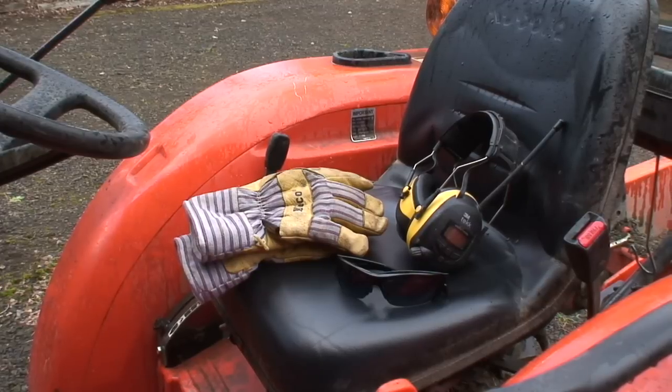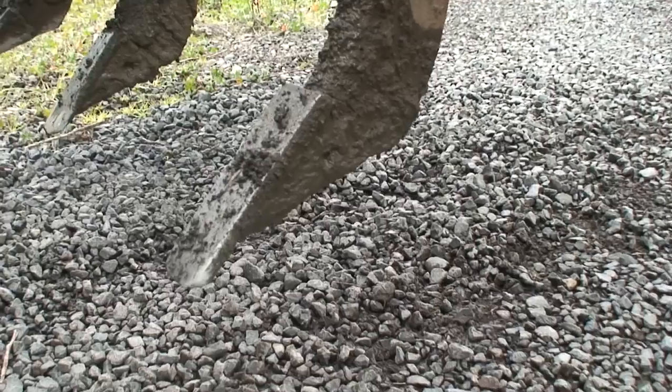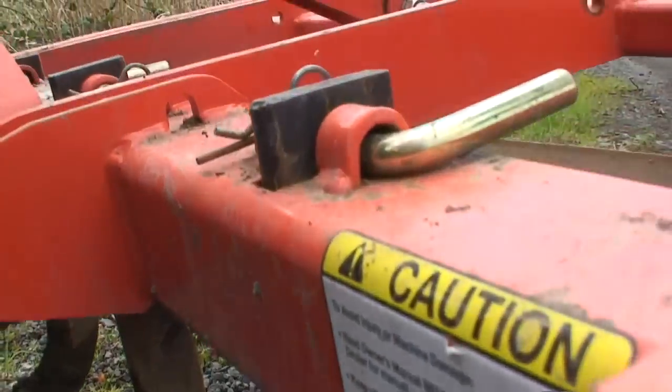First things first, we gotta grab our safety gear and fill the tractor with diesel. The tool of choice today is a LandPride GS1560 and we're gonna start with our scarifier shanks fully extended.